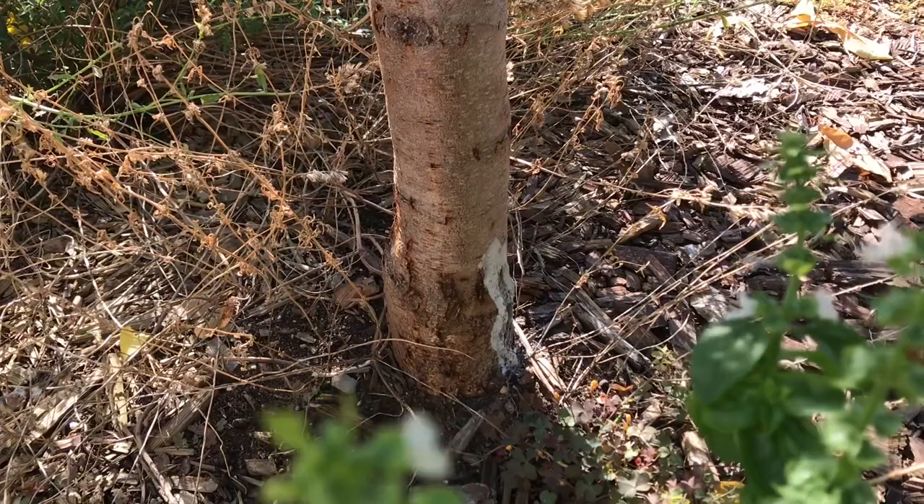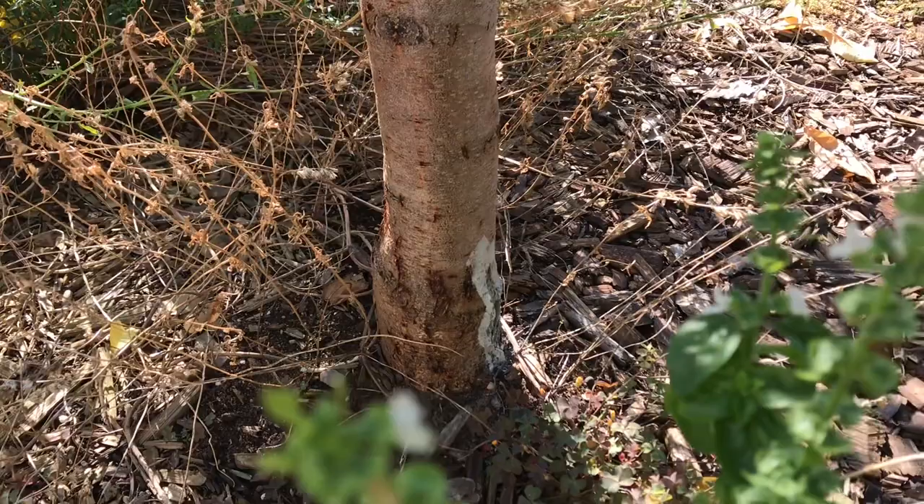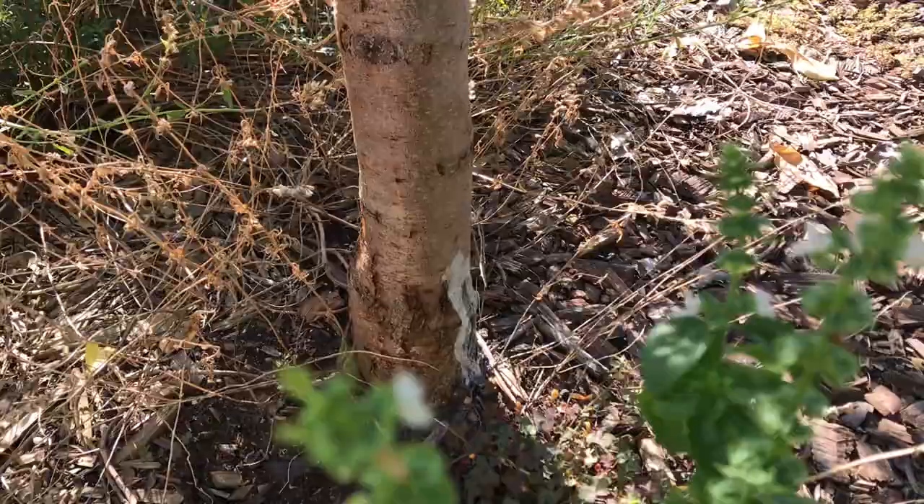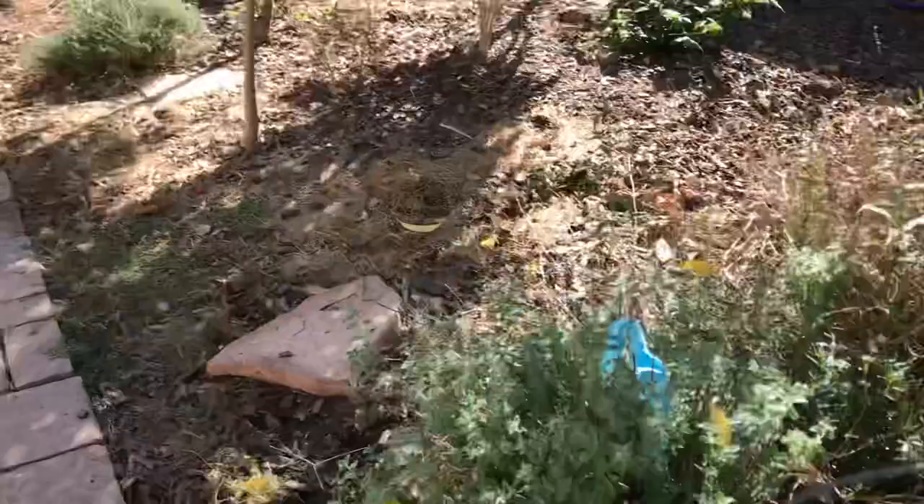I doused the skewer in insecticidal soap and stuck it into the hole and just dug around. Within a couple of days there was no more sap coming out of the tree. Then I painted over it with interior latex paint, half and half with water.